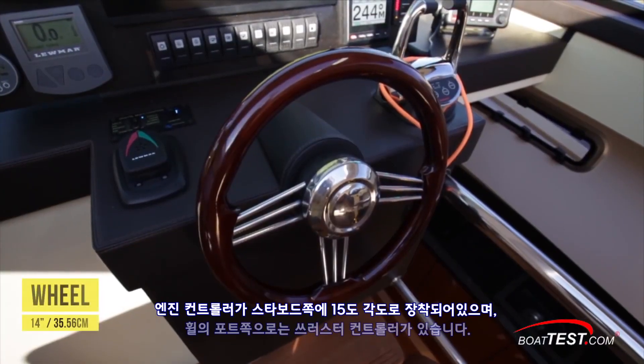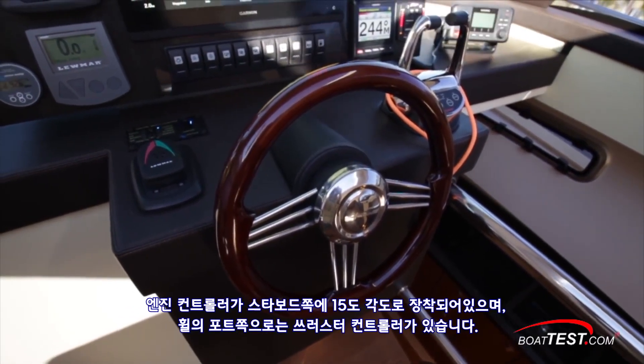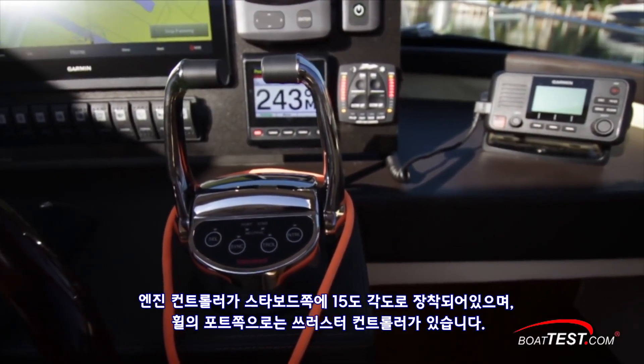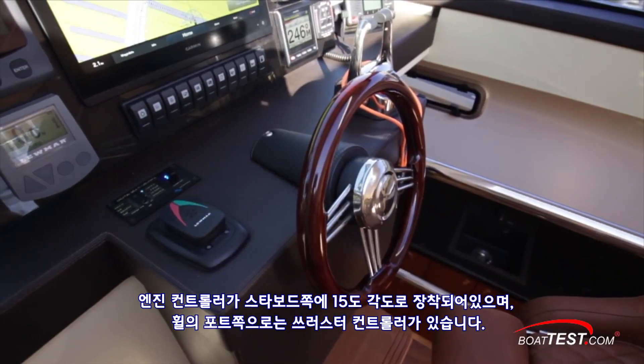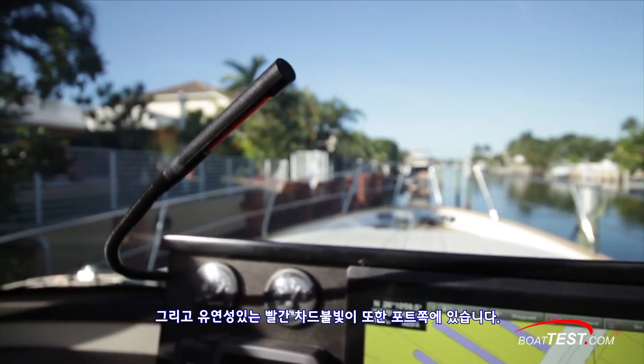Trim tab controls are to the bottom right. The custom 14-inch wooden wheel is vertically mounted to a fixed base. From lock to lock we counted seven and a half turns. The engine controls are mounted off to starboard at a 15-degree angle. The bow and stern thruster controls are just a port of the wheel. A flexible right chart light is also to port.